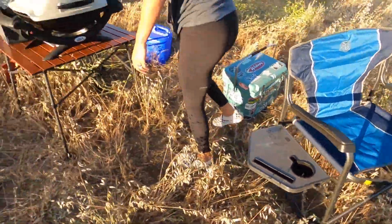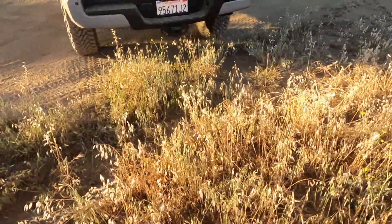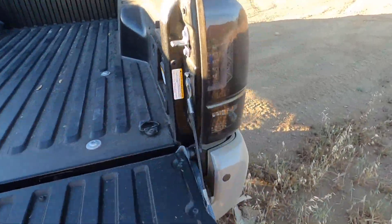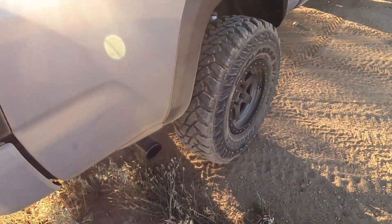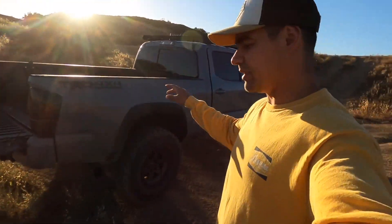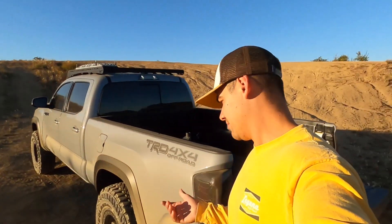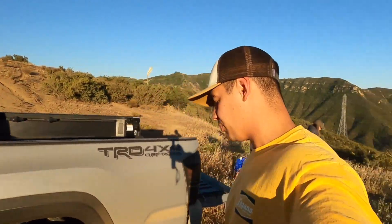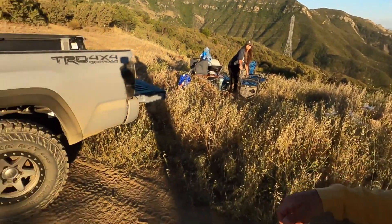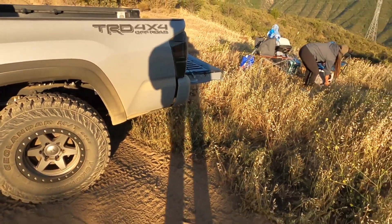I'm over here digging out the hole a little more and sweating already. We were in a heavier weeds area but for the sake of the truck bed tent we're going to get out of the weeds so we have less to worry about if any creepy crawlies decide to crawl up — which is very unlikely. Sometimes we'll bring Home Defense spray and put it around the tires, but I don't think we'll need that out here.